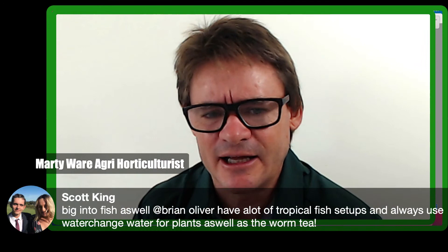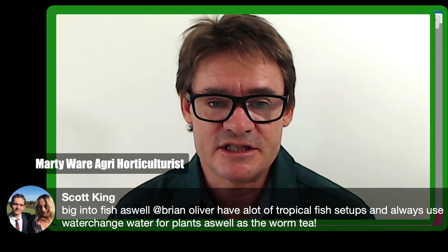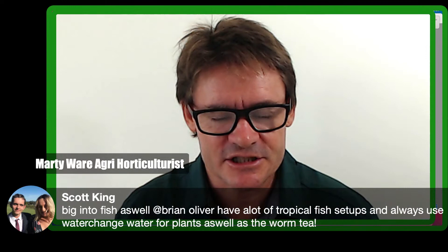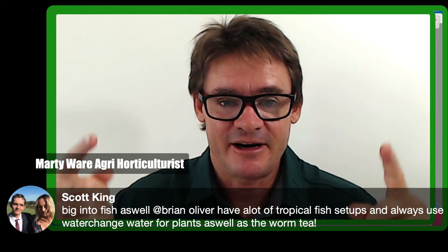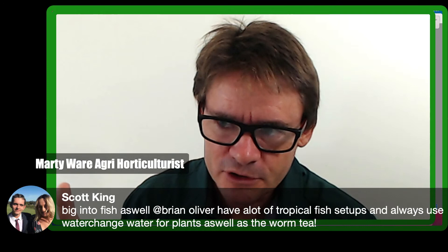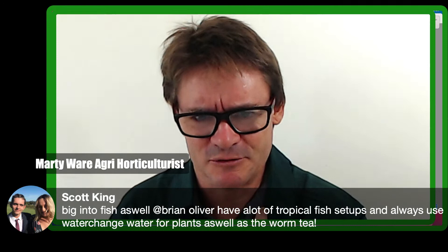A viewer mentioned using fish emulsion and tropical fish water-change water for plants as well as worm tea. Guys with aquaponic systems use worms in the bedding because the worms eat old rotten roots in flood-and-drain beds so they don't have to remove clay pebbles. Once compost worms are introduced they just live there eating the old roots — and you can plant in again, creating a much better cycle loop.